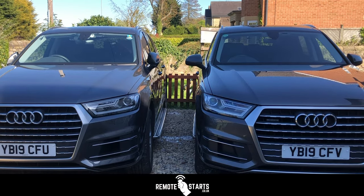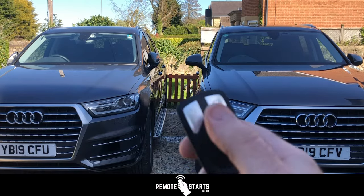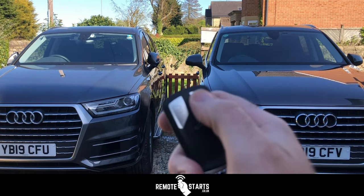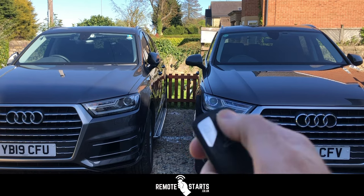That's using lock, lock, lock. This time for the vehicle on the left hand side we're going to use lock, unlock, lock. You'll also notice we've turned the hazard lights off on this one, so there's no flashing with the hazard lights at all. So: lock, unlock, lock.